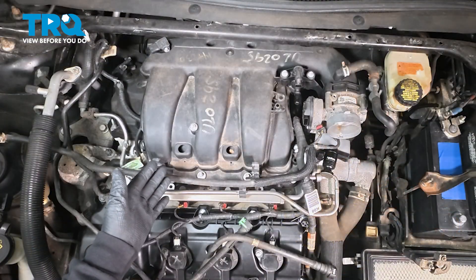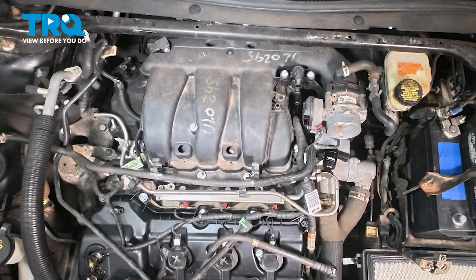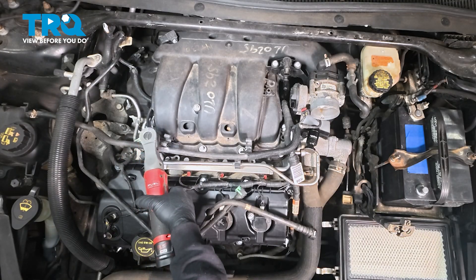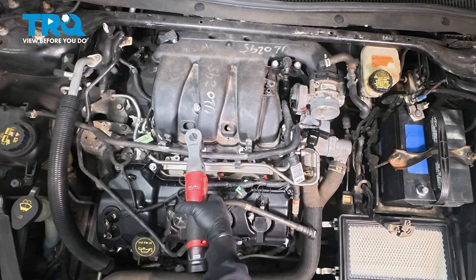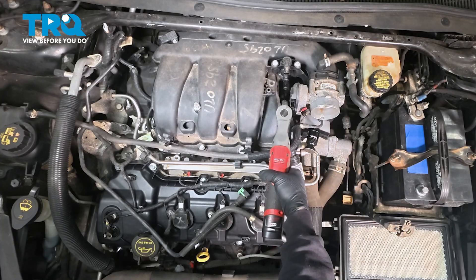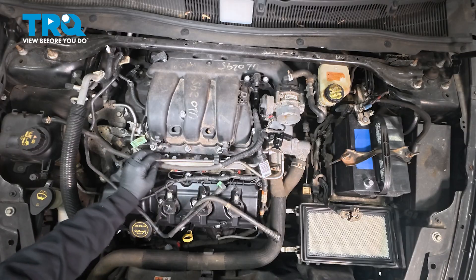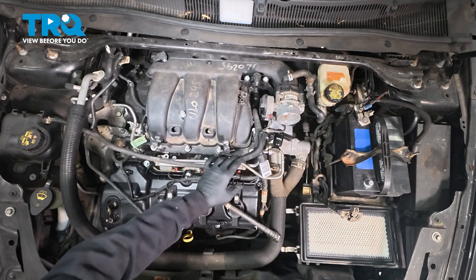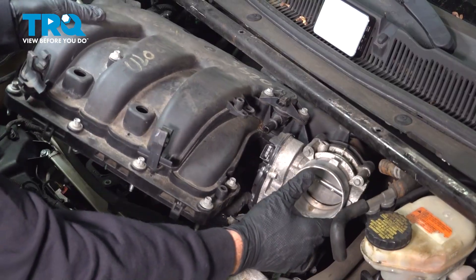Next, we want to remove the seven 8mm bolts holding our intake to the lower intake. Start over here on the left. These bolts are a captured setup, meaning the rubber grommets and everything hold them in place so the studs won't fall out. Go ahead and grab the intake, lift it up, and slide it up and out.